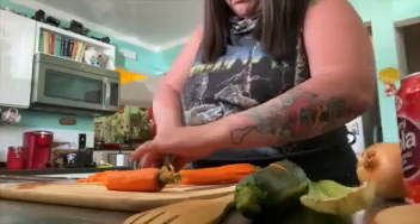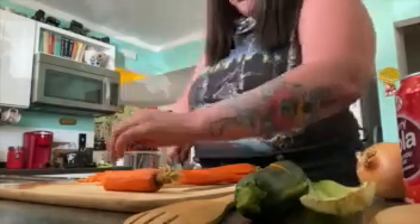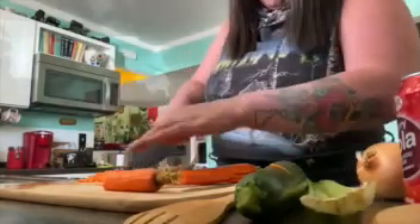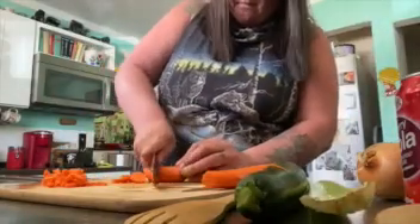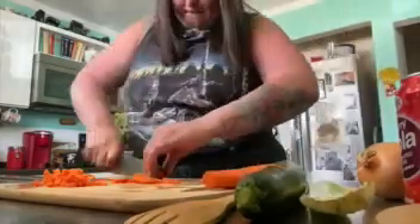Looks like the first ingredient we're going to get started with is a carrot. She didn't tell me how many carrots she needed — I got a bag basically. Looks like she only really needed two, or maybe half of two. Getting started with the carrot, that's going to be the first ingredient here.